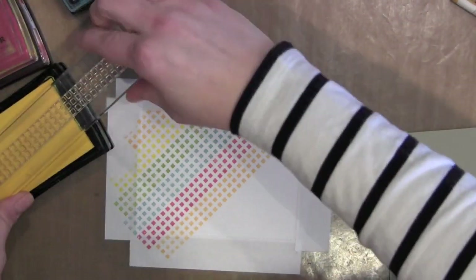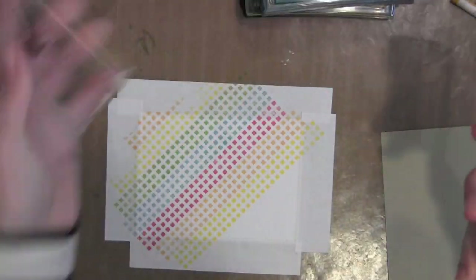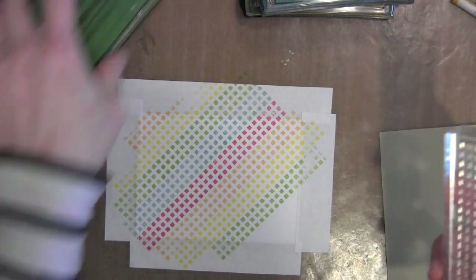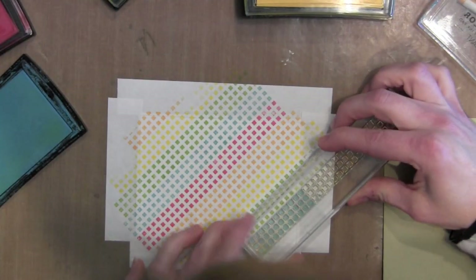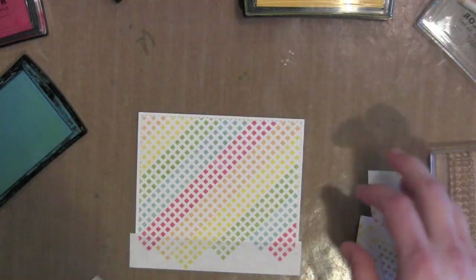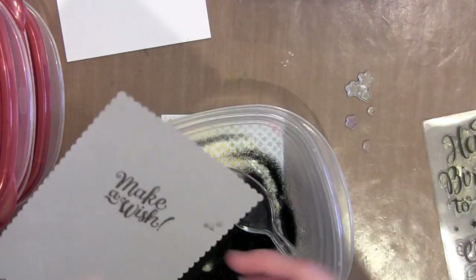This background is going to be pretty bright and I didn't want it to overpower my greeting — I wanted it to be more of a background. However, when I went to stamp my greeting I thought it was going to be too bright, so one of my favorite ways to get around that is to layer a piece of vellum over the top. I cut my vellum using the scallop frame from the Femme Frames die.